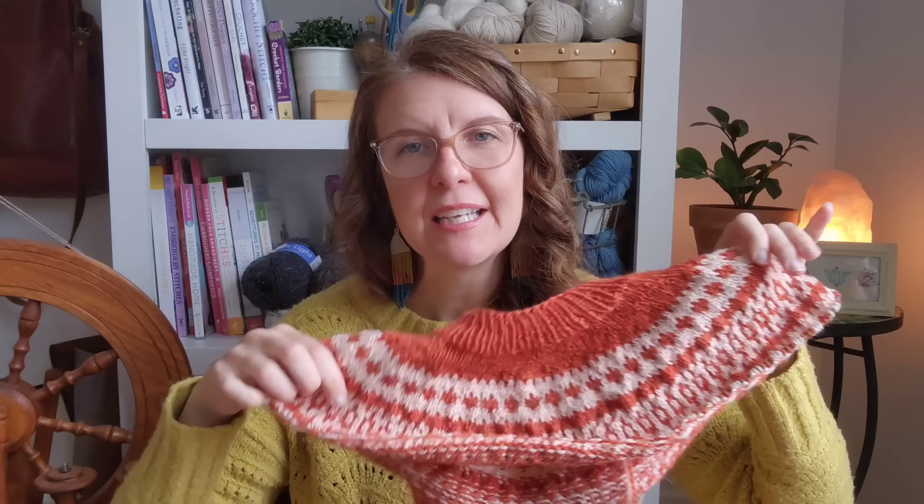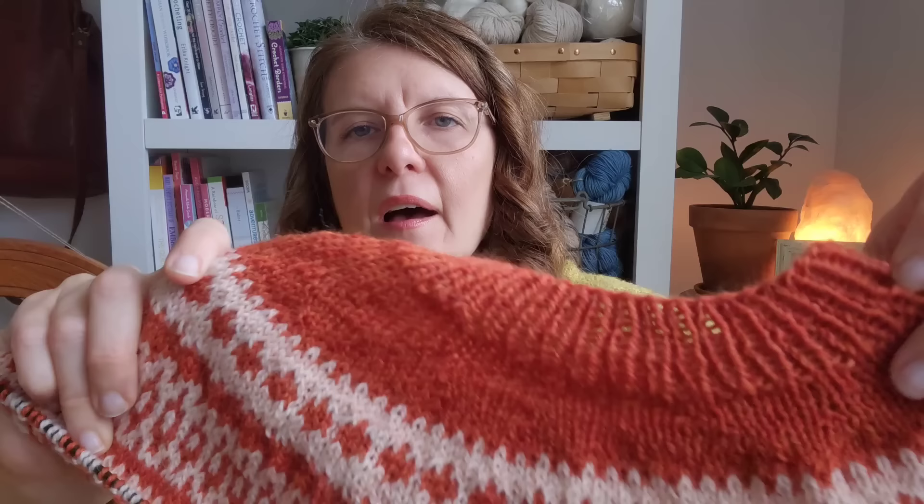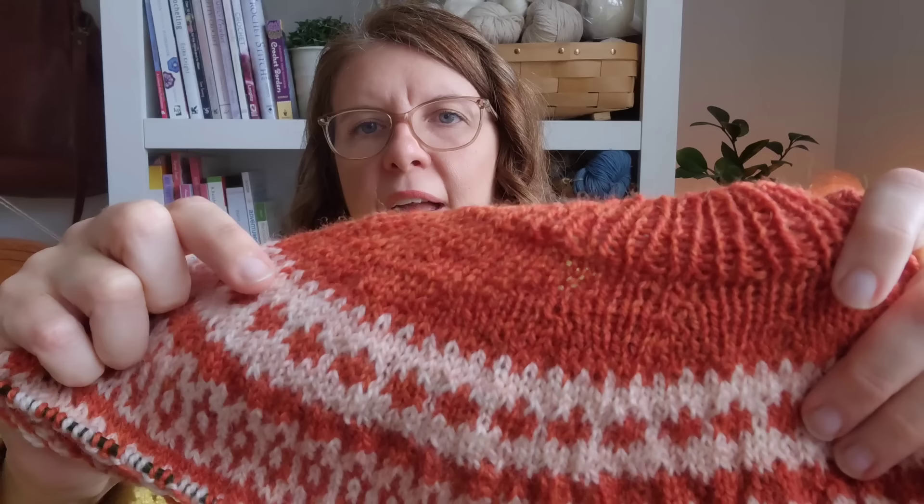Moving on to my next WIP — I'm so excited about this one. This is my Sonder sweater, a pattern by The Petite Knitter. The color palette was inspired by Stephanie of Edible Thoughts Makes, who has a podcast on YouTube and an Instagram account. She had knit this sweater in these two colors and I absolutely love them. The red is called Barn Door and the light pink is called Pink Salt. This yarn is Purl Soho Good Wool, and I'm really enjoying knitting with it — this is my first time using it.